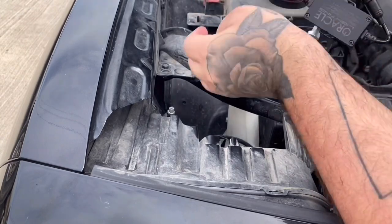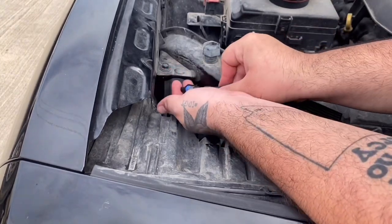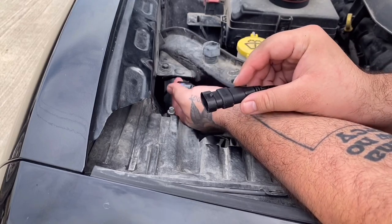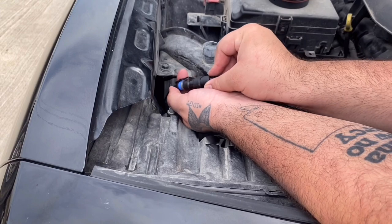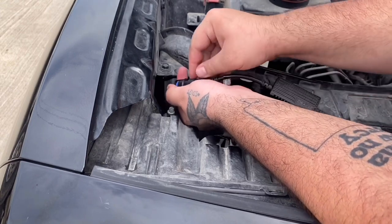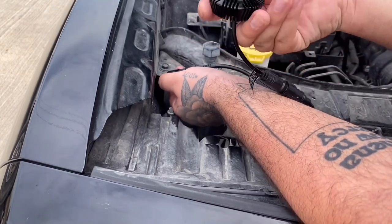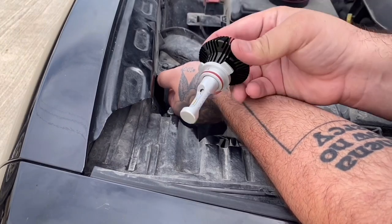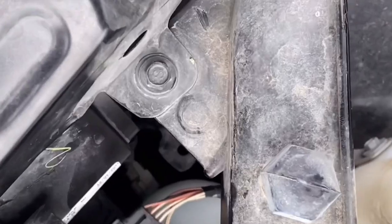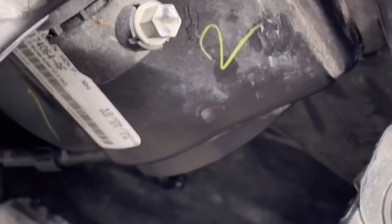Now you want to connect this side with the plug for the headlight. It only goes one way — you can see this plug has the notch on it, so it goes up top like this. Go ahead and insert it just like that. Then you can take the LED headlight and insert it in the headlight housing, rotating it counterclockwise in order to tighten it.